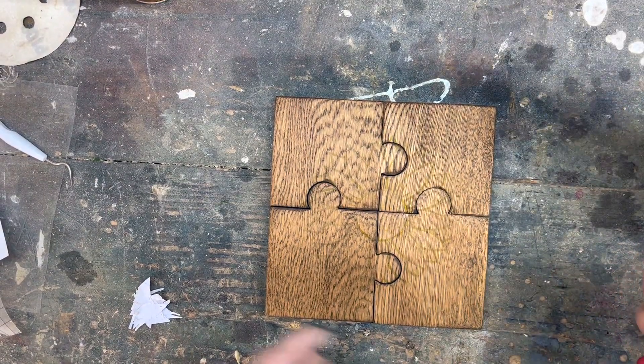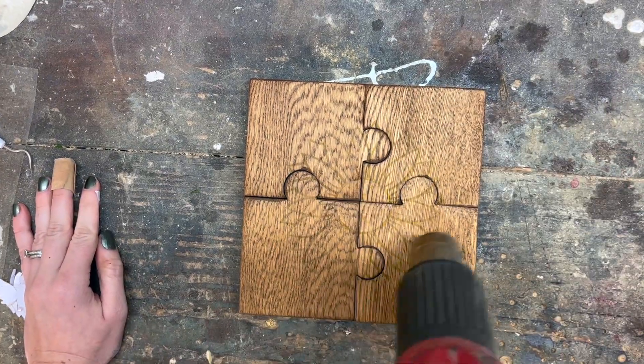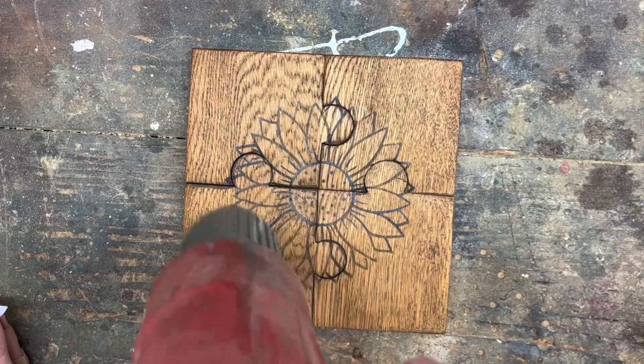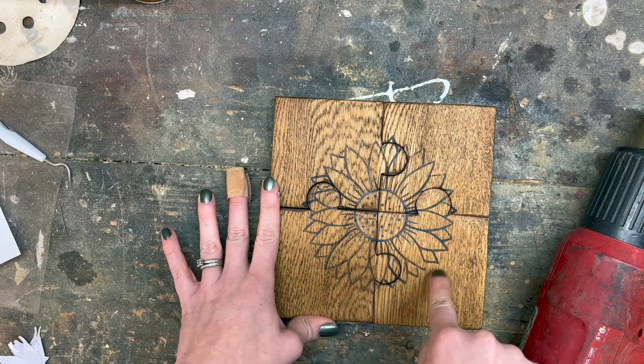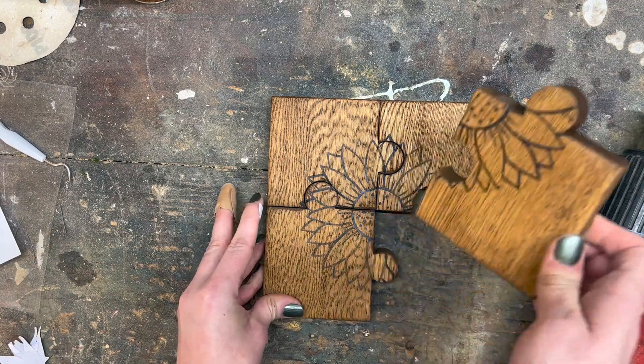And now it's time for the fun part — the moment of truth — the heat gun! So that's it after the initial pass through. I think I might go over just a couple more times in certain areas that I may have forgotten or didn't go as heavy-handed. I think it's going to look really pretty.